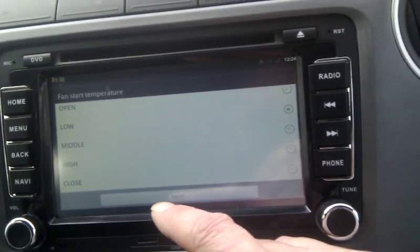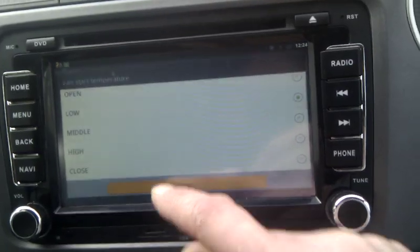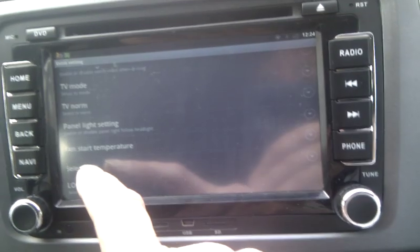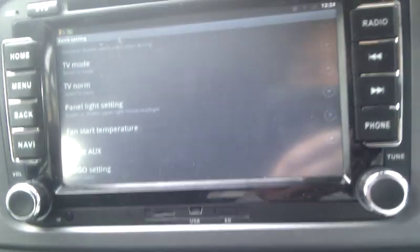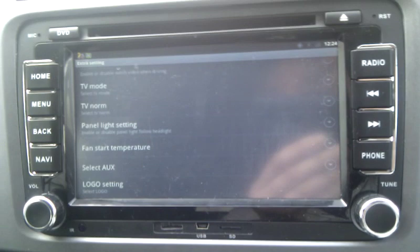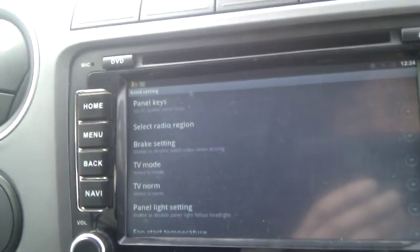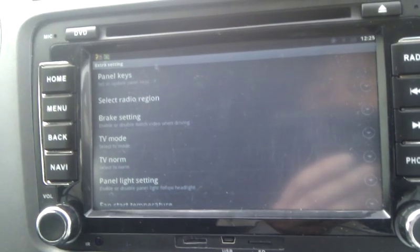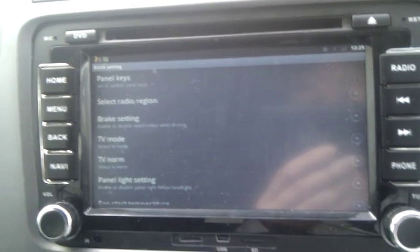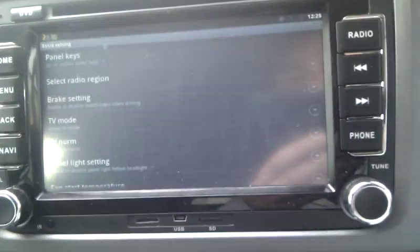You don't really notice the fan when you're driving — it's only if you're stationary that you sometimes just hear it, but it's not that loud. I've turned that off. You can also select your auxiliary inputs — I haven't done anything with that. There's TV mode, you can change your logo if you're in a Skoda or Toyota or whatever. The brake setting I think stops you being able to watch TV on the move, so you can turn that off if you like.